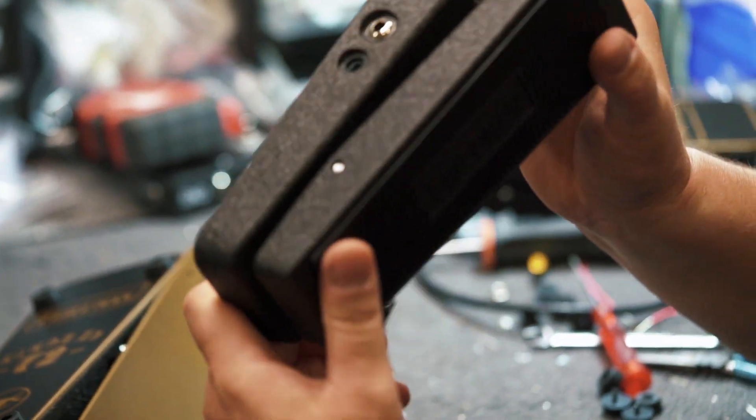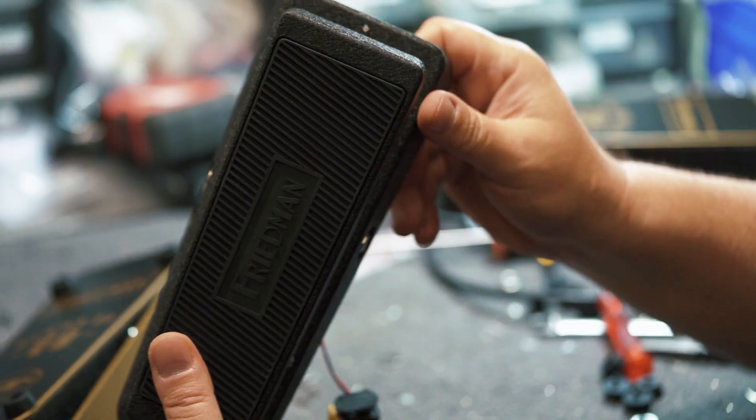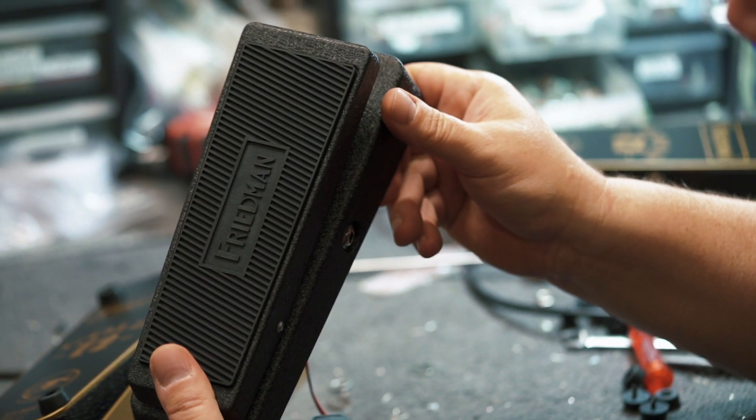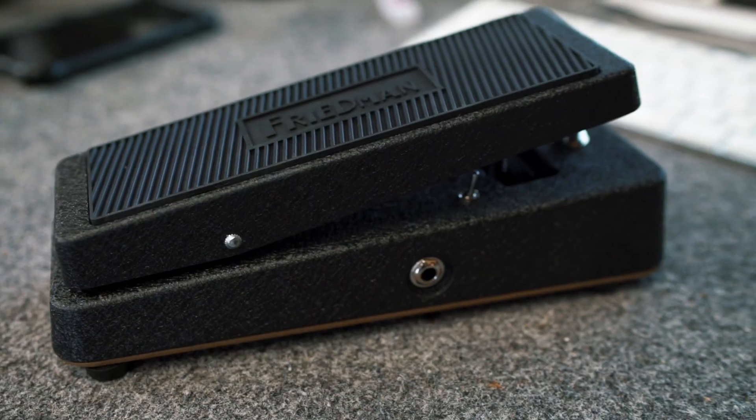Anyway, this is basically an overview of the No More Tears Friedman WAH. For more information, go to friedmanamplification.com and look for the WAH page.